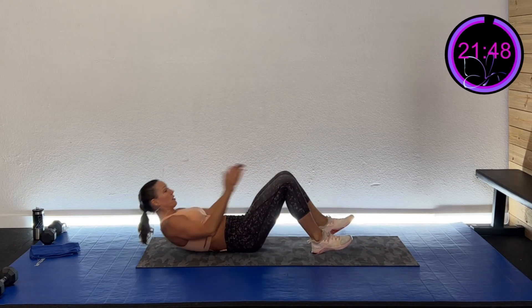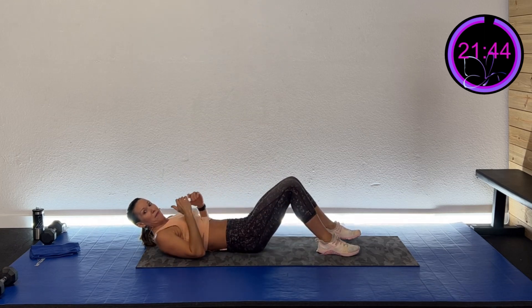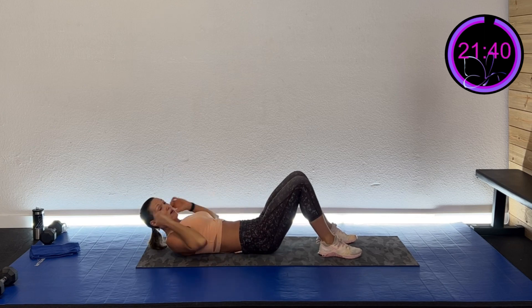We are going to do a three-point crunch. We'll do two rounds, working for 45 seconds, then just pause for five seconds and go right back into it. Here's how it works: touch your knee, touch your ankle, touch your knee, then come back down. Ready to try this? Here we go in three, two, one.